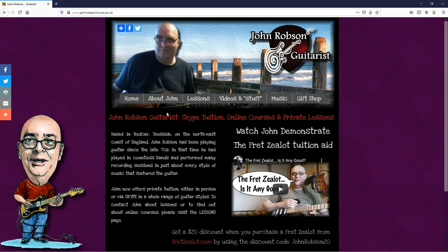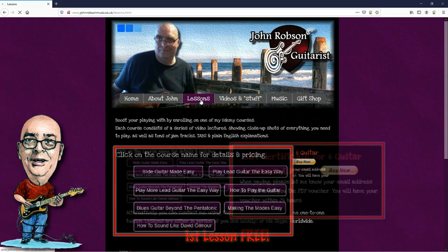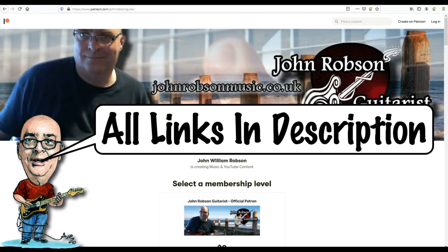This video is brought to you by John Robson Guitar Tuition. If you enjoy the content, please consider supporting the channel by enrolling on a course, purchasing some guitar lessons or a t-shirt, or you can join my Patreon. Now, on with the show.